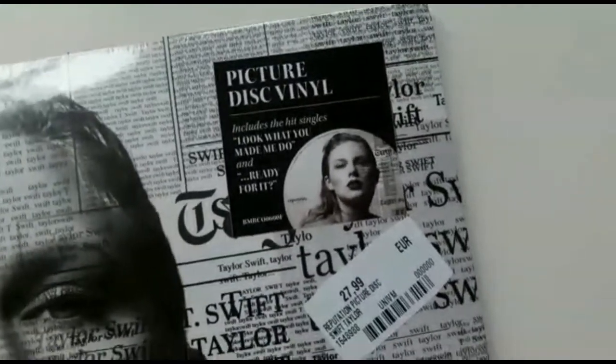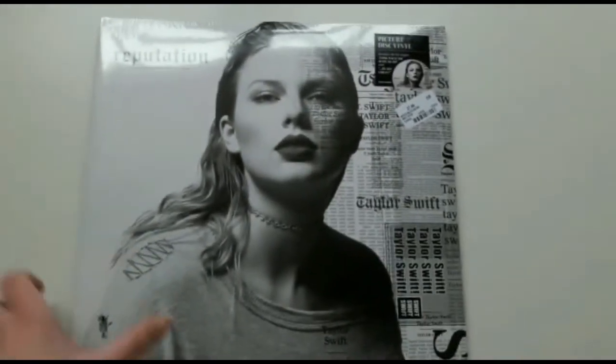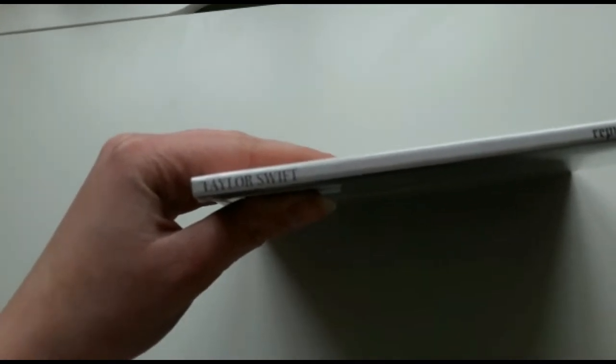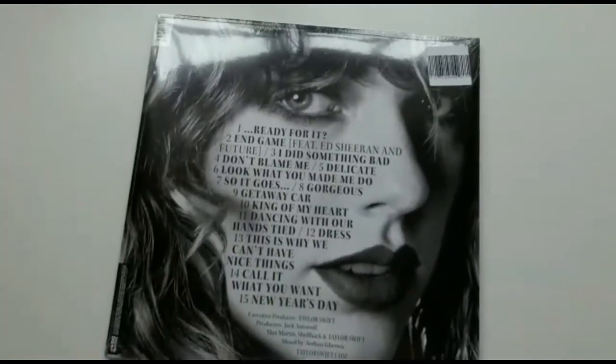This is a picture disc vinyl and oh my god, look how beautiful it is. I'm going to show you the side which just says 'Reputation — Taylor Swift' — sorry, the camera's not focusing, this always happens to me — and then Big Machine Records. This picture is giving me life.